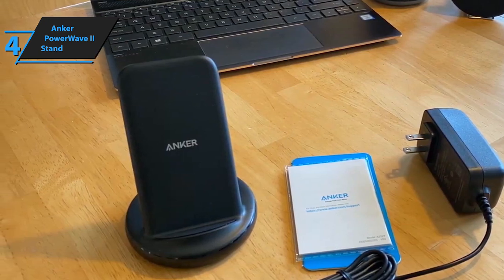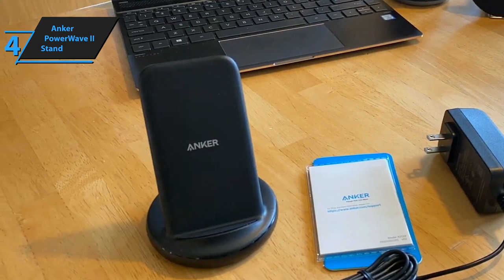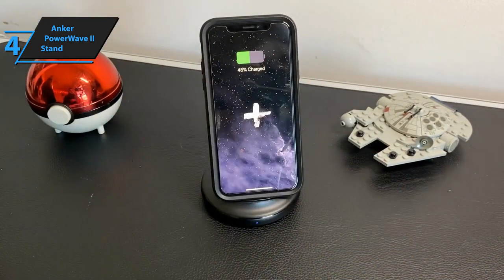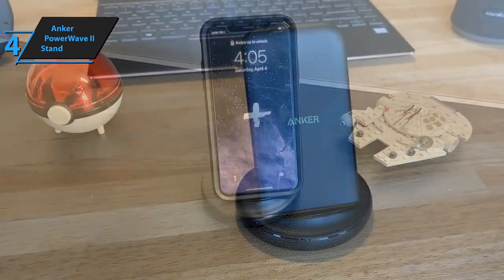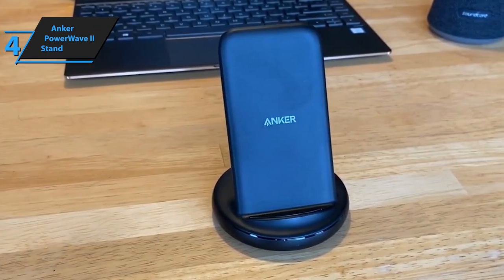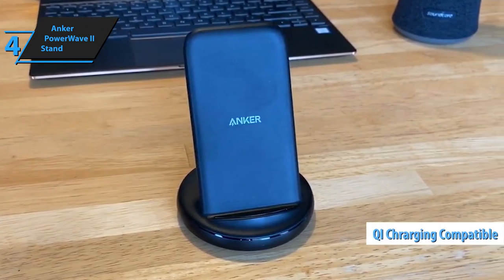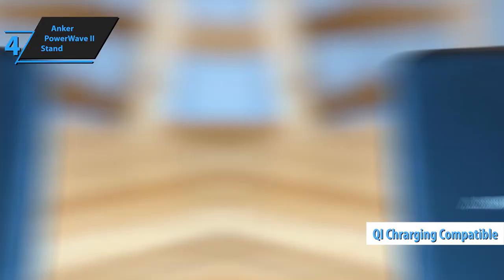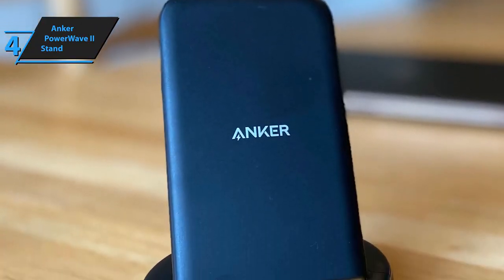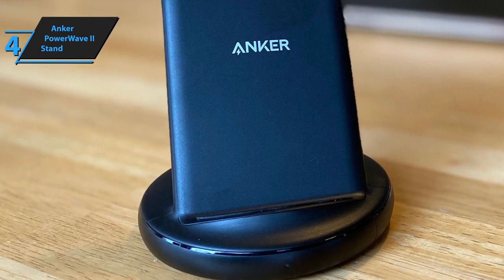It even charges through protective cases up to 5 millimeters thick, so there's no need to remove your case every time you need to charge. While it doesn't support MagSafe-style magnetic alignment and therefore won't magnetically charge iPhone 12 series devices, the PowerWave 2 Stand is compatible with nearly all QI-enabled devices like the iPhone 11, Samsung Galaxy S10, Sony Xperia XZ3, and Pixel 4. Considering its price point, we're beyond impressed with what it offers.